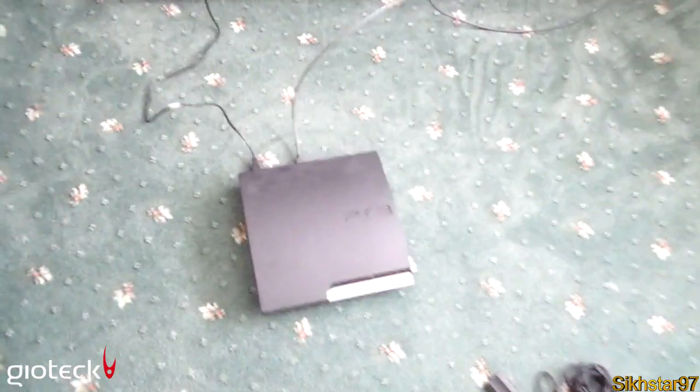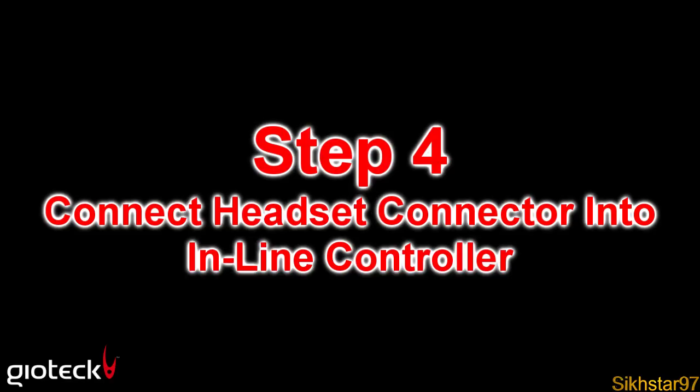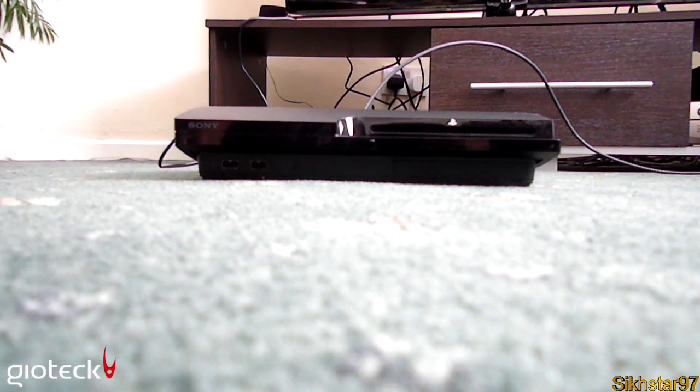This is what the setup looks like so far: the PlayStation with the power supply going to a socket in the wall, and the HDMI going to the available port in the TV.